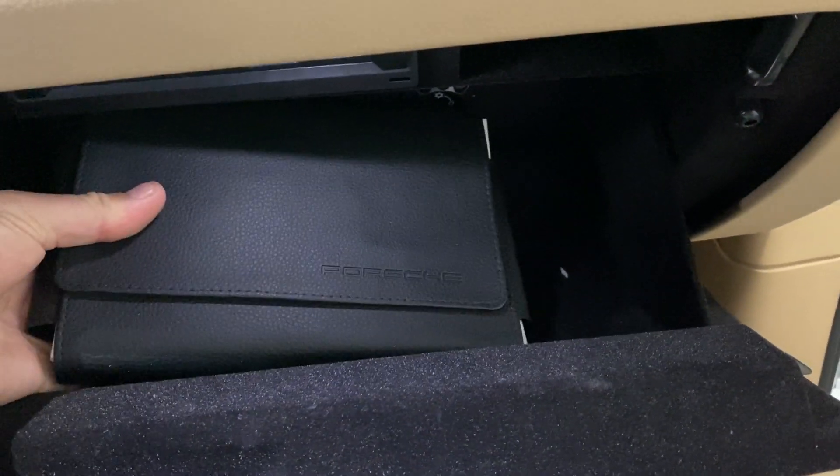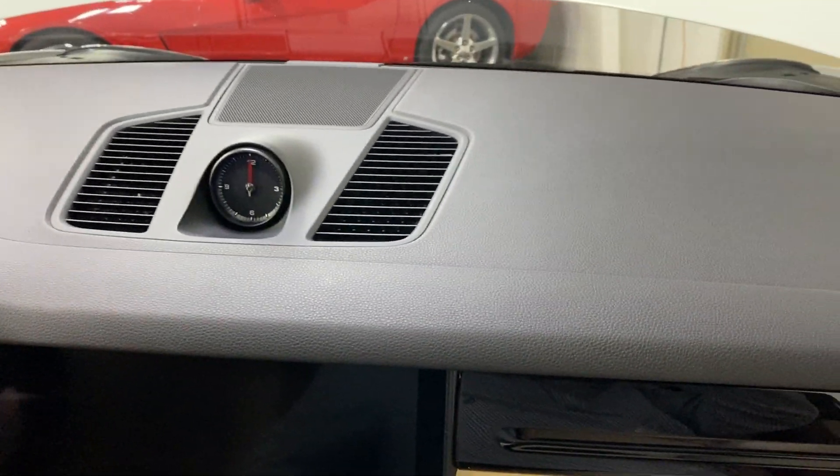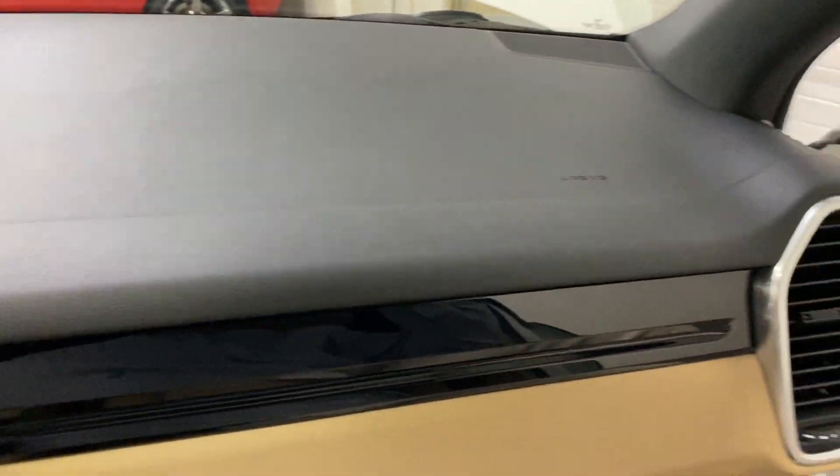Scanning up the seat — condition looks great. The door frame is nice and clean. In the glove box we have the original owner's books.